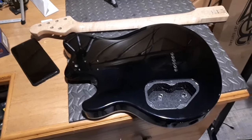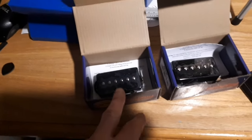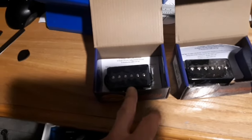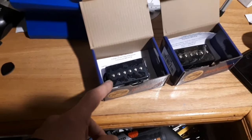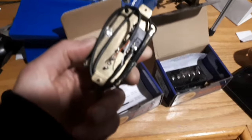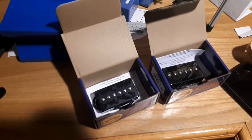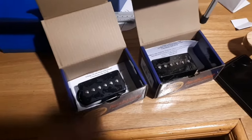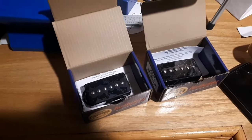For pickups, we have the GFS Dream 90 P90 pickups. They're humbucker-size P90s and they get rave reviews. These things have some weight to them, and they're the quick-connect type — super simple and super easy. If those don't work out, I have another set of Tele pickups I could throw in there.